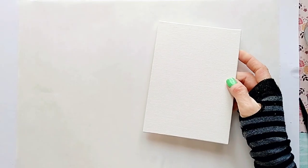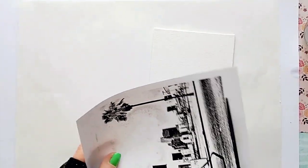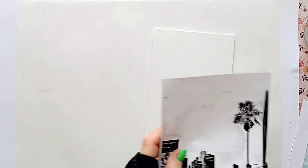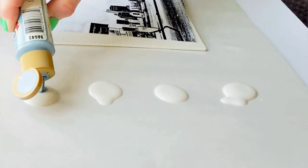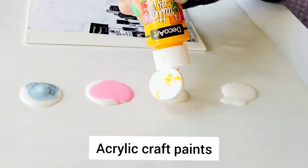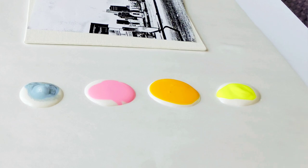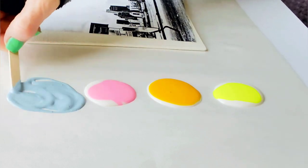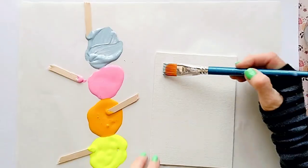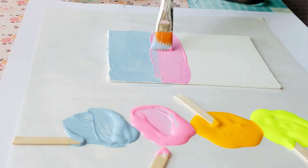Now let's see today's second transfer method. For this one I'm going to transfer my photo to a canvas board. This time we're going to mix in different colors with the transfer medium and spread a nice amount of it onto the surface and basically paint it.